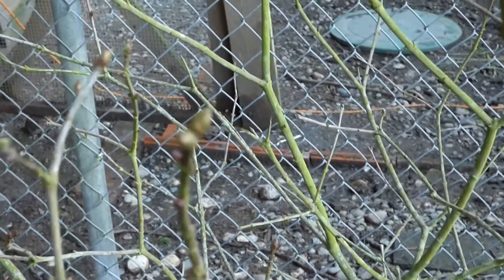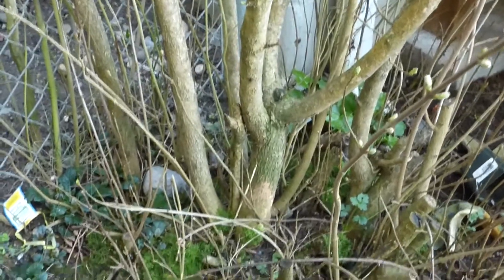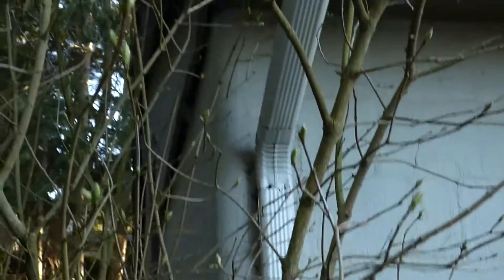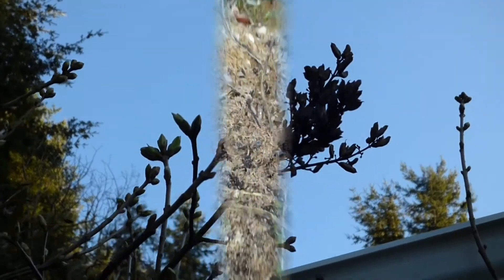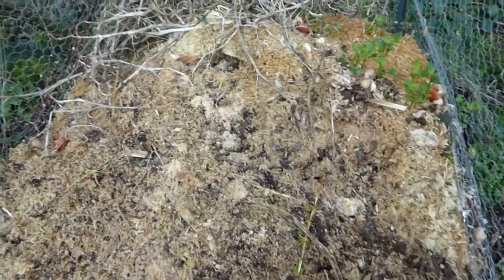We've got buds on the lilacs, and there's Cami Kitty. The lilacs are coming out here, and there are some shoots down there that I want to transplant. There are also some lilac seeds — I noticed that while I was turning my little compost.